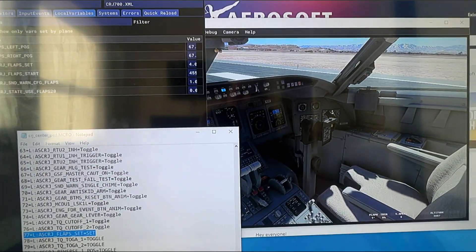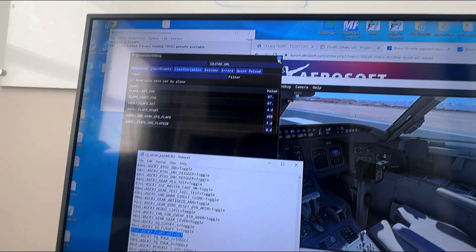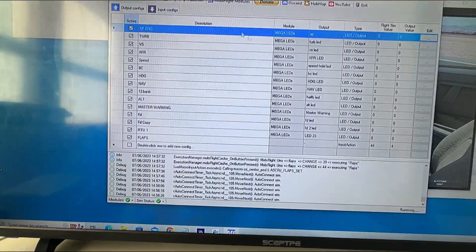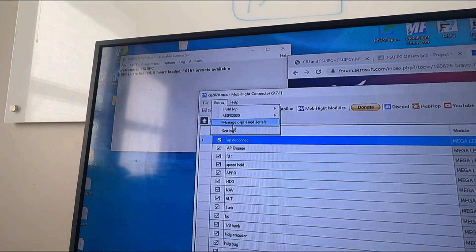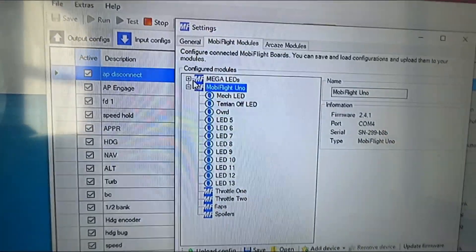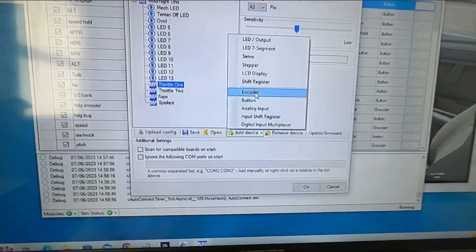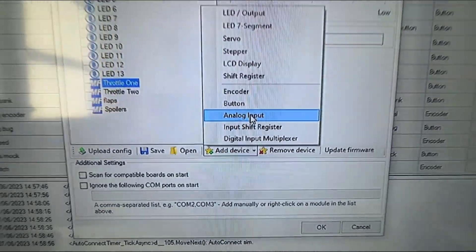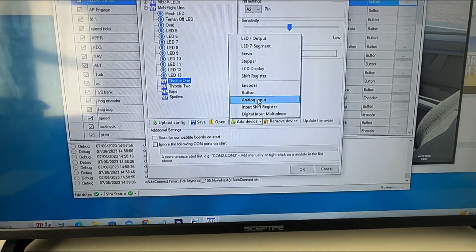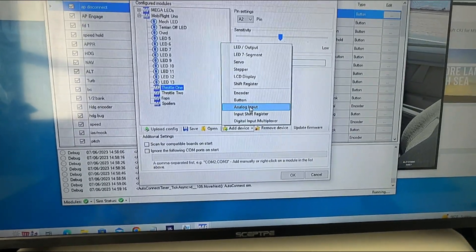Once you've set up and saved that macro file into your FSUIPC folder — you can see mine sitting right there — you're ready to get started. Now the fun begins. Close that down and get into MobiFlight. Go to Settings, then find your Arduino board — this is an UNO — and I've set up a throttle called 'Throttle One' as an analog input. An analog potentiometer measures voltage, much like the volume knob on a guitar that's plugged in — it's pushing current through it and reading what comes out.